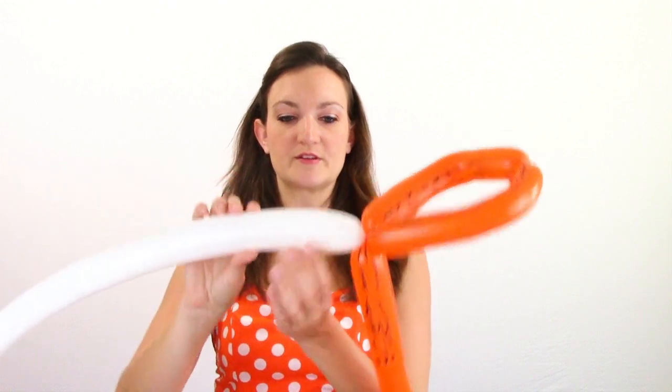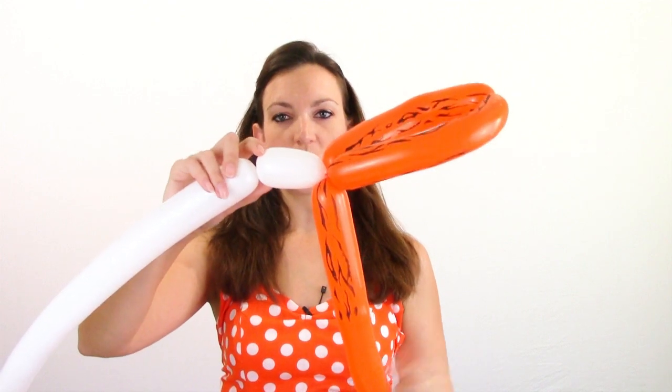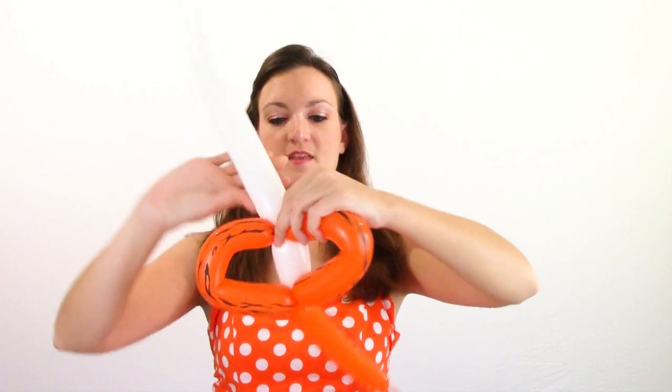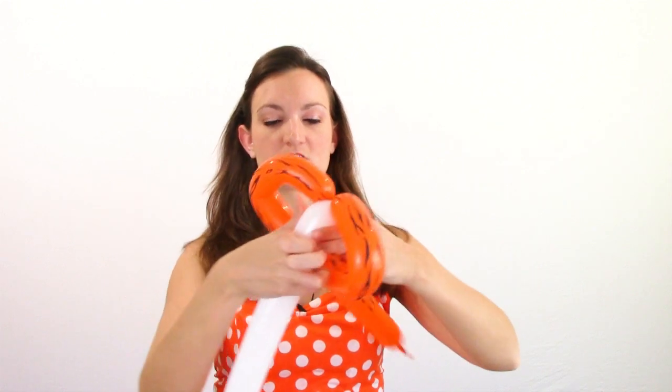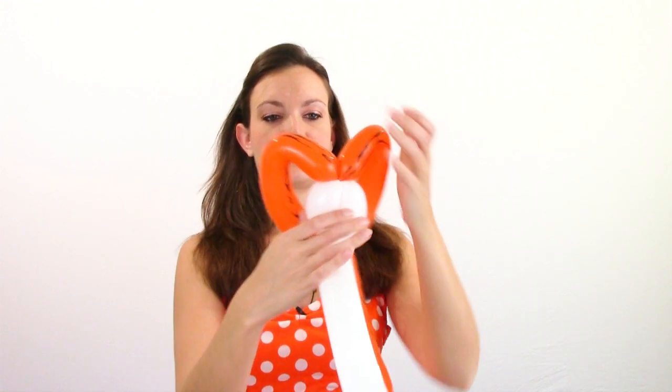Now we're going to take our white balloon and make about a 2 or 3 inch bubble for the eyes — that's one eye. We're going to bring the ears down and just fold our eye over the ears, then twist the other eye and twist everything together down at the bottom. You should have something that looks a little bit like this — a crazy tiger! At this point I usually shape the ears a bit, so you want to pull them up and squeeze them to give them more tiger ear shape.